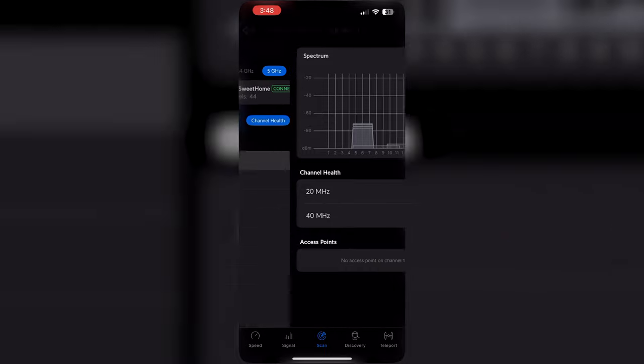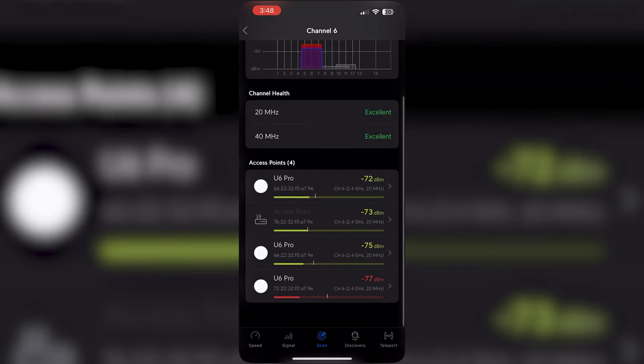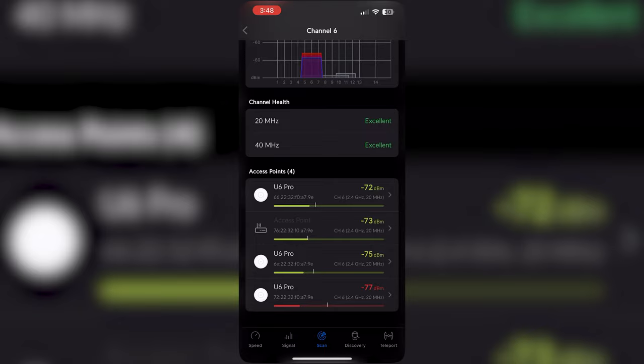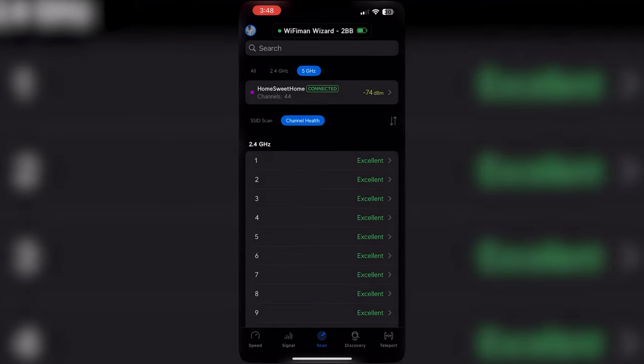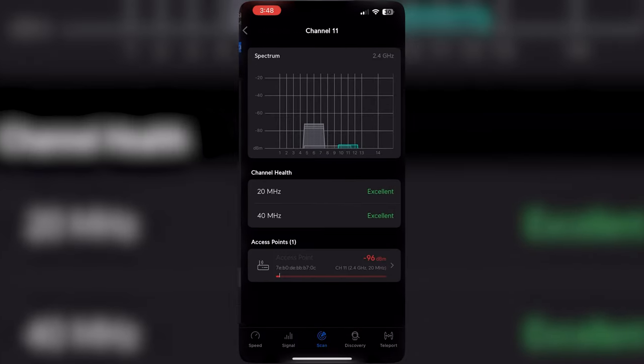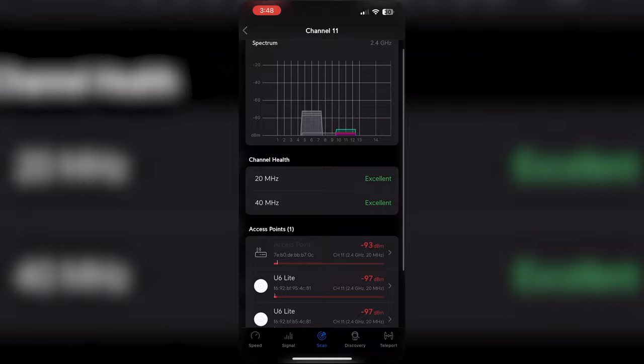Similarly for 2.4 GHz, you can see which channel is used by each access point. For channel 6, you can see the access points using it and their signal strength. So you can determine and make a choice about which channel to use.